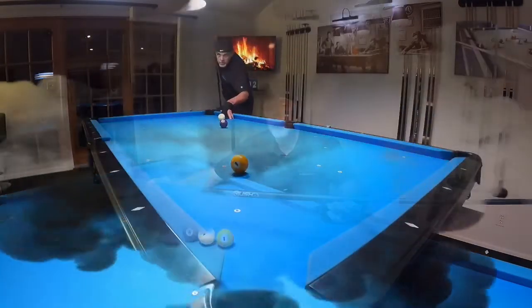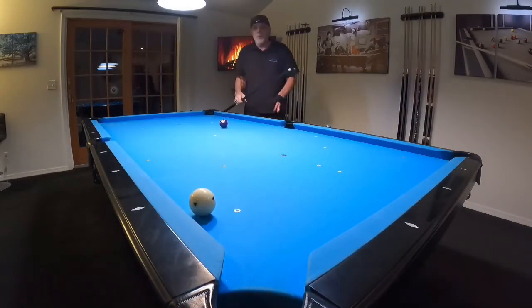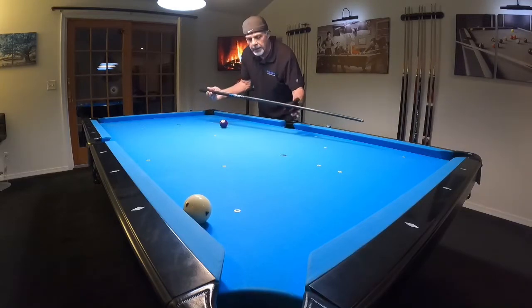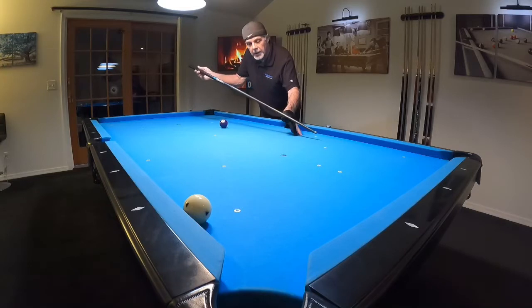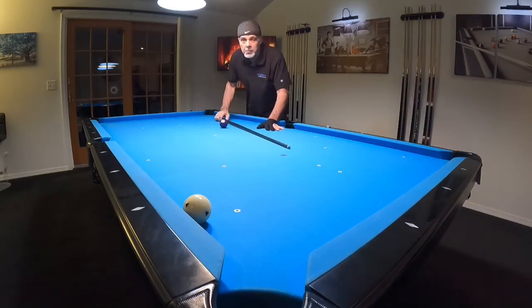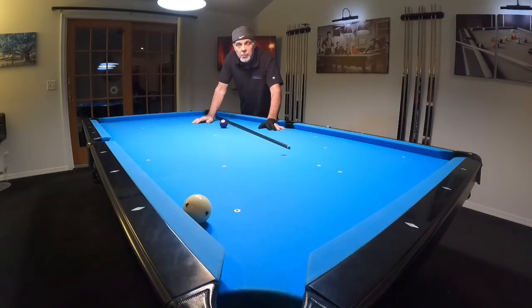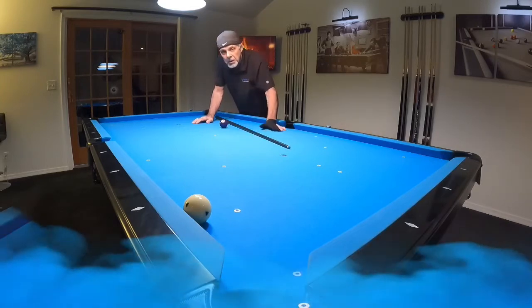Now let's see how it performs. I don't have to elevate the back of the cue so much — I can keep it lower, which helps me aim a lot easier and better. That was one of the problems with my other jump cue: I had to elevate so high that I was putting so much masse on the cue ball that on a lengthy shot it would masse and miss.